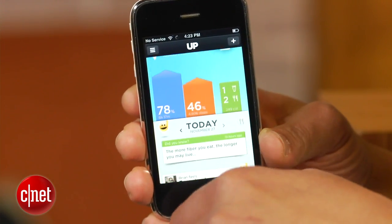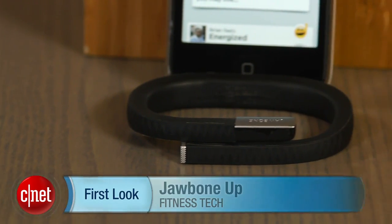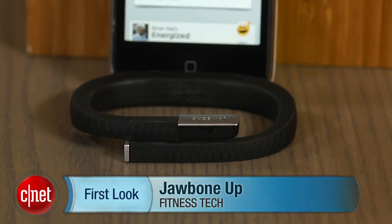I'm Brian Bennett for CNET.com and this has been a first look at the Jawbone Up. Be sure to check back soon for a full review.